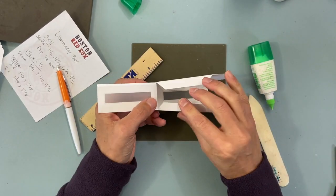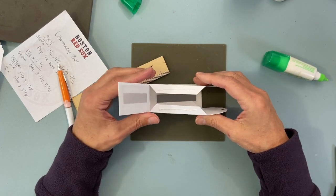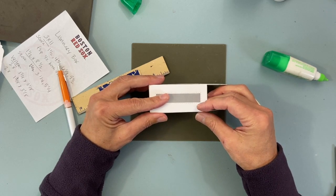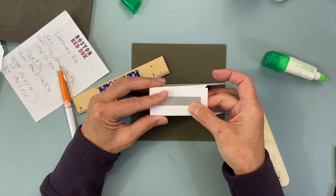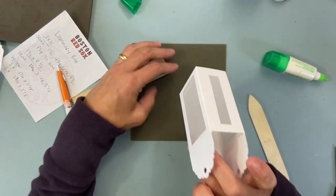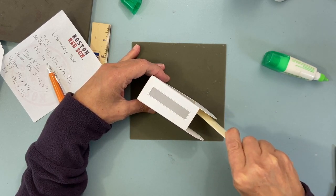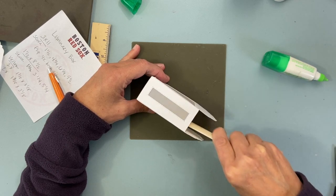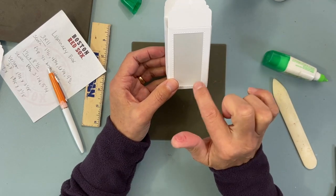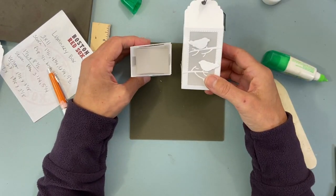You have your box and it's pretty just like that. You can leave it just like that, or add something else to it. I'm going to show you what I did — I made birds and trees. You have these two tabs — put glue on both of them and close it shut.